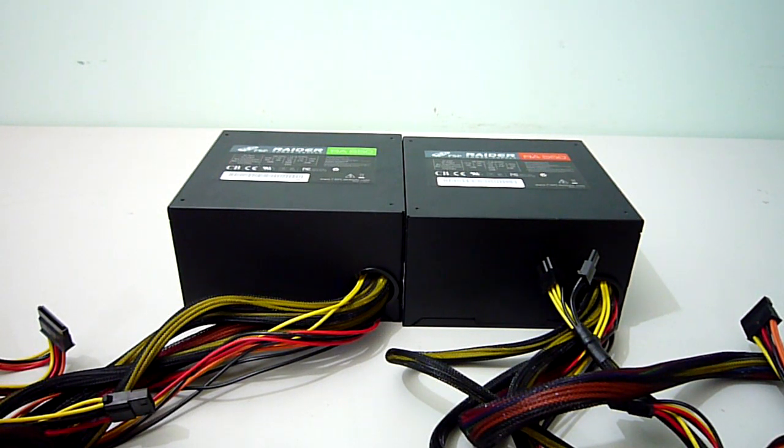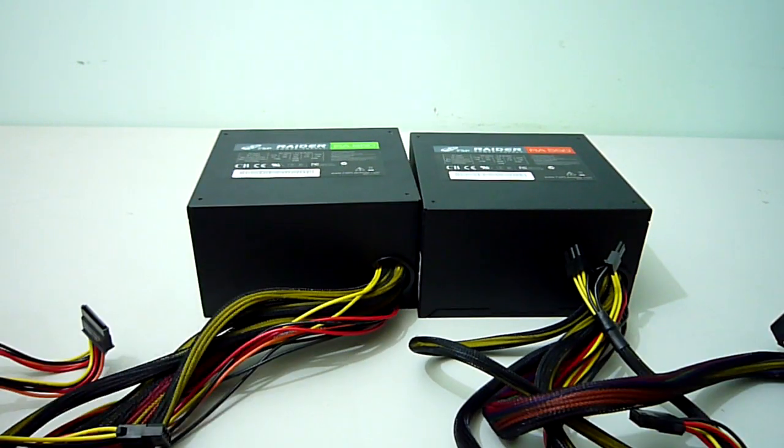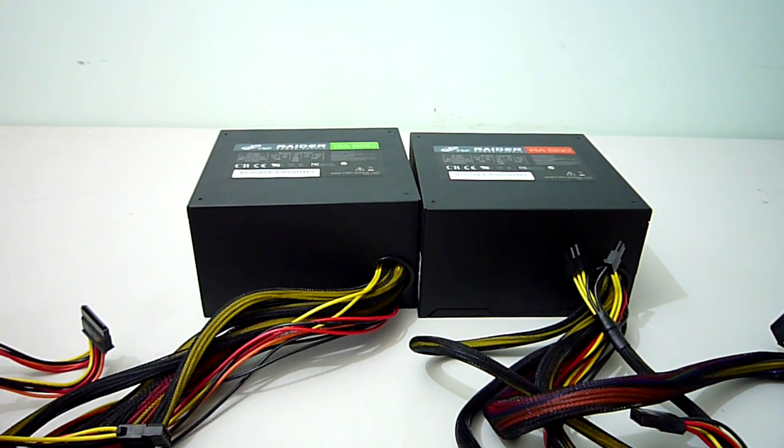All of these great features are available on both PSUs at very good price points. The only letdown was the seemingly unfinished cable sleeving, but this isn't too much of a concern as I plan on doing it myself anyway. Overall, if I had to rate these power supplies I'd give them a 9 out of 10.